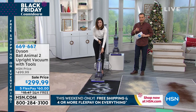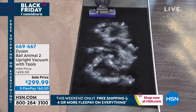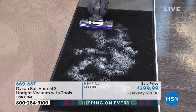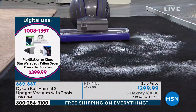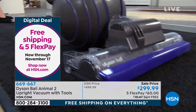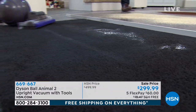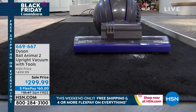I want to tell everybody — because this is all fine and dandy what we're doing right now, but it's over. The offer's coming to an end at midnight. We're down from $500 to $299.99. We've got five flex pay, free shipping and handling. It's been a wonderful success over the past few days, but it has to come to an end tonight.